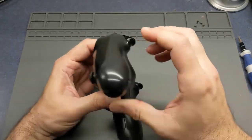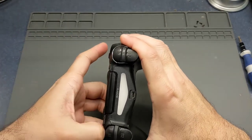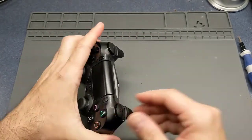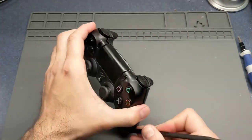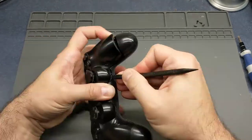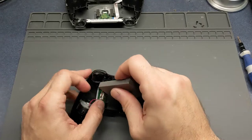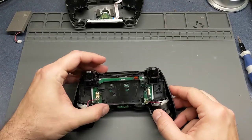Go ahead and take it apart. These things just lift apart once you get all the screws out, and it can be a little tricky to separate at first. This is a first-generation controller - it doesn't have the little light bar in the touchpad.